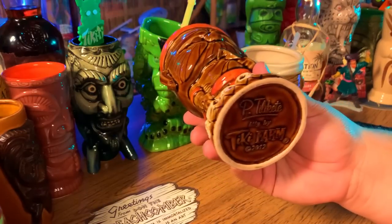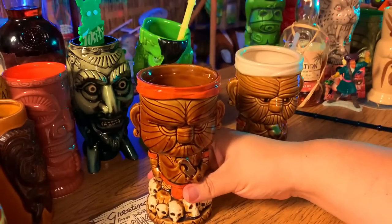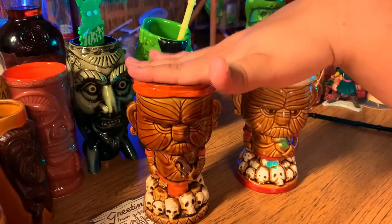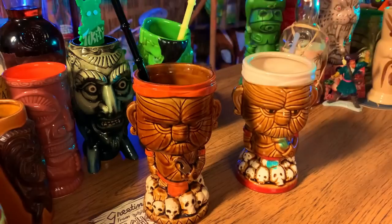I reached out to Philippe and he told me the mug hasn't been available from Tiki Farm for a while, so I went to the secondary market on eBay and spent about 50 to 60 dollars with shipping — and I am so happy to finally have the real one in the Bear Cave. Do your research — that's the biggest thing. In the comments below, if you know any other great sites for research, put them there. Let's help each other out. Share this on Facebook, Instagram, YouTube — wherever you watch — to help spread that tiki ohana.